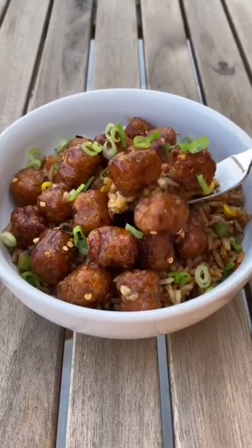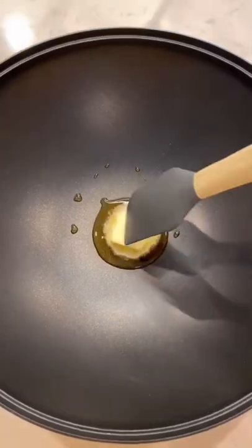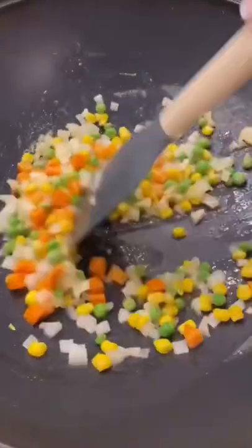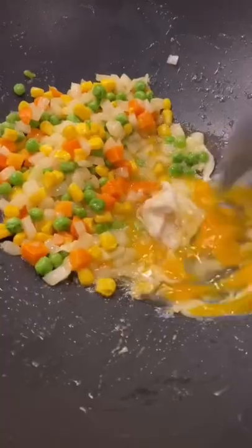If you're vegetarian and you're ever craving orange chicken, we have the perfect recipe for you. This recipe is super easy, but our electric wok makes it even easier. We started out by making a simple fried rice — we used carrots, onions, peas, and corn, but you can really use any vegetables you have.